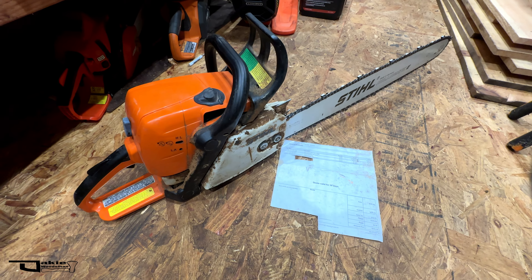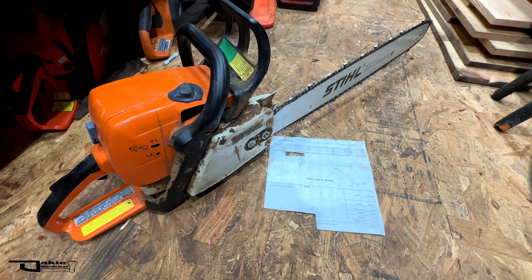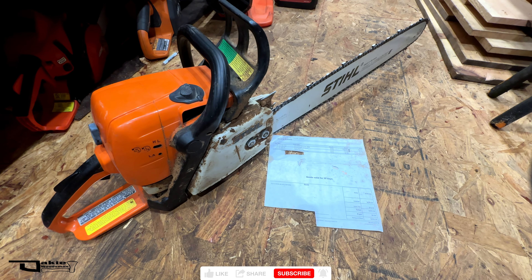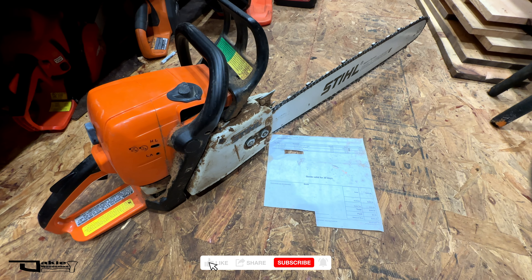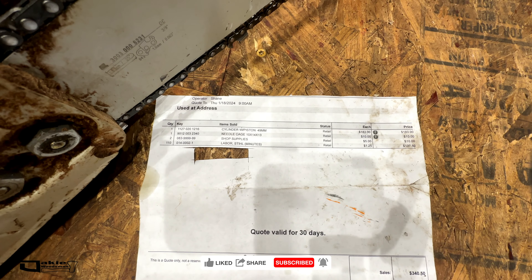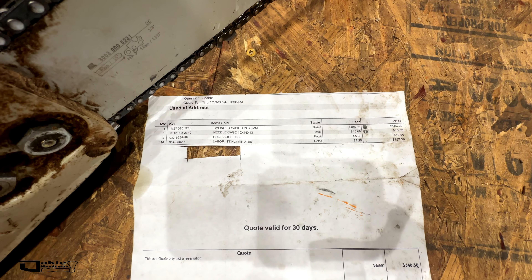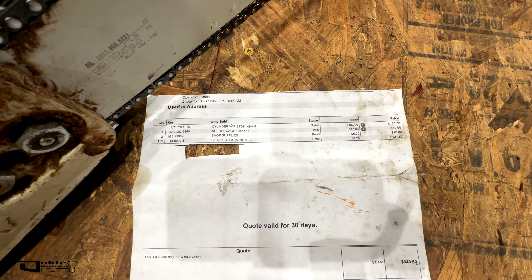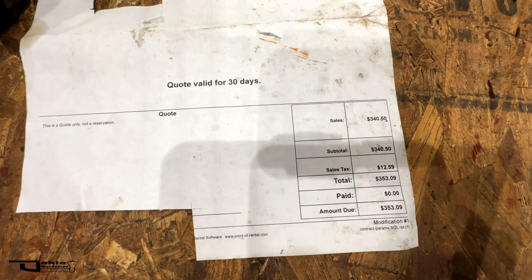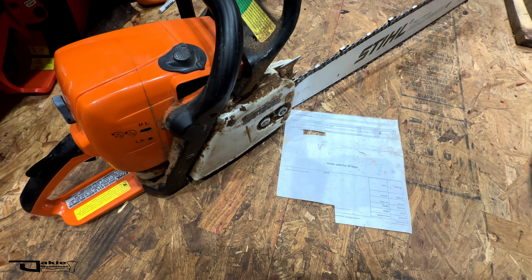Hey everybody, Joe the Oaky Woodsman here. Let's take a look — I just acquired this saw, and the story is: it is seized up due to straight gas, which in my opinion is an easy thing to do. The dealer quote itemizes: cylinder and piston $183, $10 for a new bearing, $10 shop supplies, and 110 minutes of labor at $137.50. Total quote: $353.09.